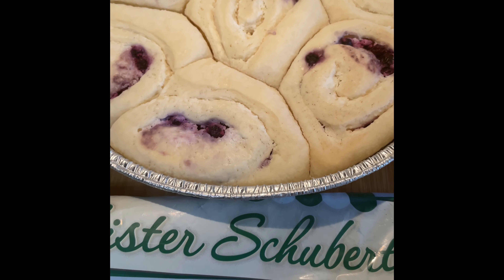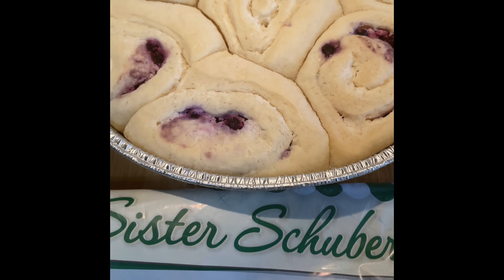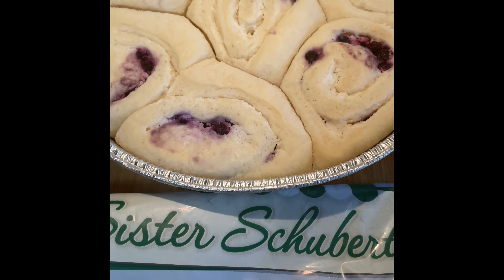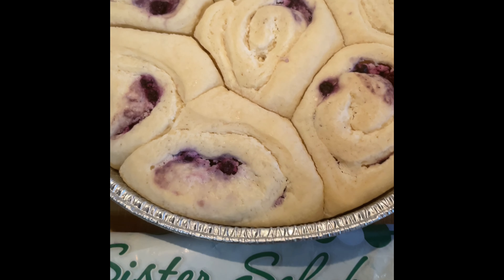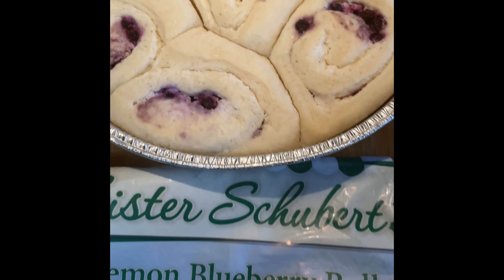Welcome back to the channel everyone. Today we are going to be baking up some Sister Schubert's lemon blueberry rolls. Let me know in the comment section below if you've ever baked any of Sister Schubert's products — this will be my first go around, so I'll definitely let you all know my thoughts and opinion.